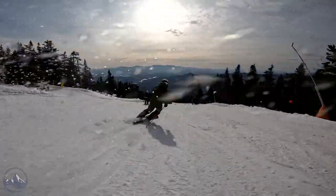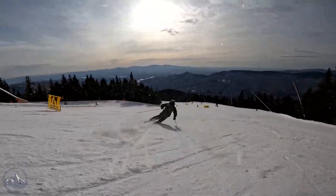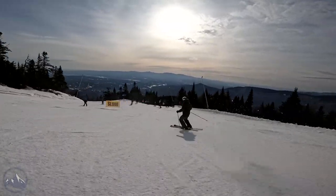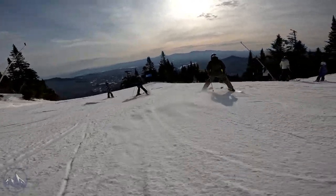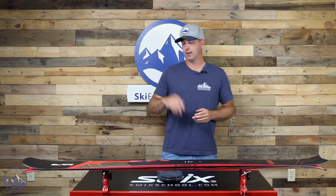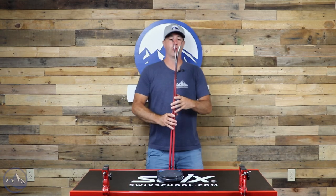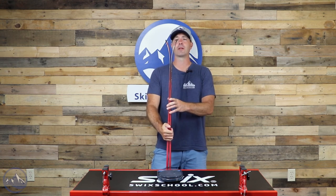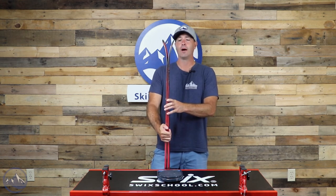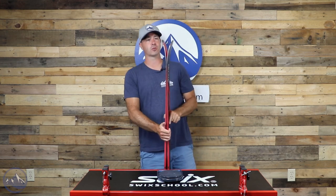Not terribly light. We do have that Aspen wood core and the metal. This is a 176 and we're at 1966 grams per ski. Still under 2000, but it's pretty short, so it's interesting to see that weight tick up. You do have that nice positive camber underfoot for edge grip. Low profile, low rocker. You're not really expecting that combination in a freeride ski, but Line is thinking outside the box here — minimal splay in this tip for sure.